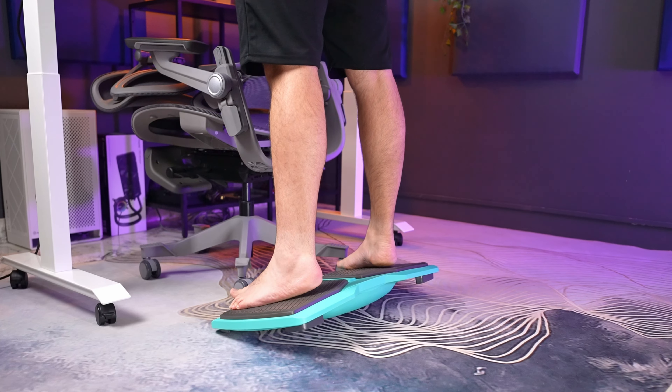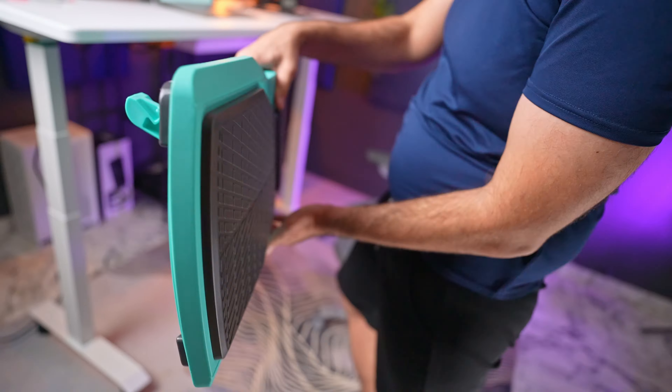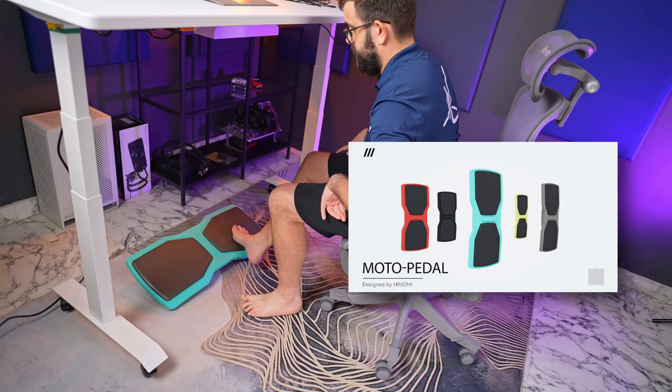While we're on the subject of standing and trying to be healthy, Hinomi has a pretty nifty accessory for that — their ergonomic Moto Pedder Balance Plate. With the chair nicely tucked away under the desk, I can combine standing and exercise at the same time. This is the first time we're trying out something like this, so we'll probably need to use it a bit longer to really tell if there's any difference in the way that I feel. But one thing I noticed straight away: standing is not as boring anymore. I like to fidget, so this balance plate gives some purpose for my legs while my brain is actively engaged in work.